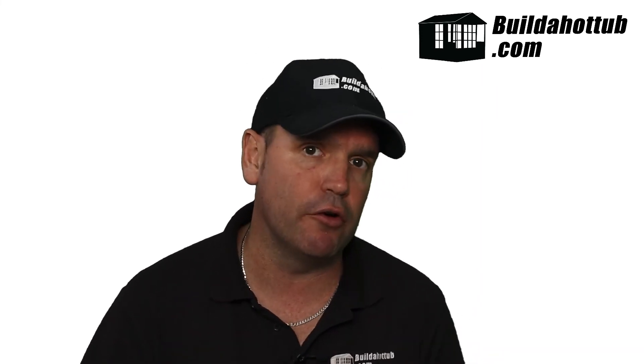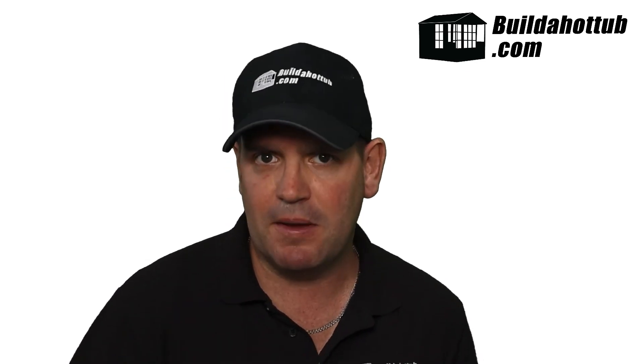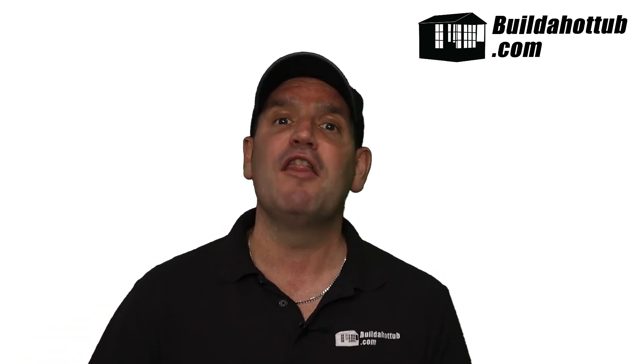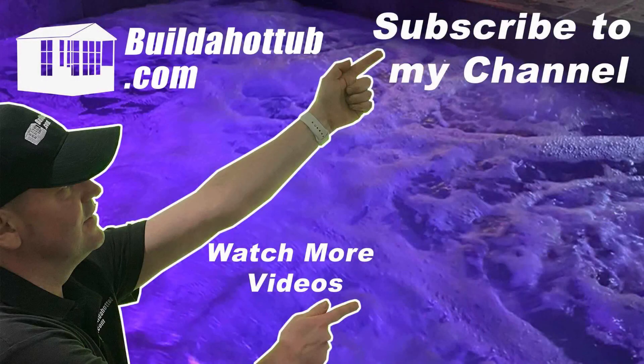If I can help you with heat pump parts or supply, there's a link underneath this video. I've got the Comfortline range for the UK and Europe, and the Hydro Royal range for the USA — USA-made, seven-year warranty, a really nice piece of kit. I appreciate the view, I hope you found this video useful, and I'll see you on the next one. If you liked this video, please like, share, and subscribe.